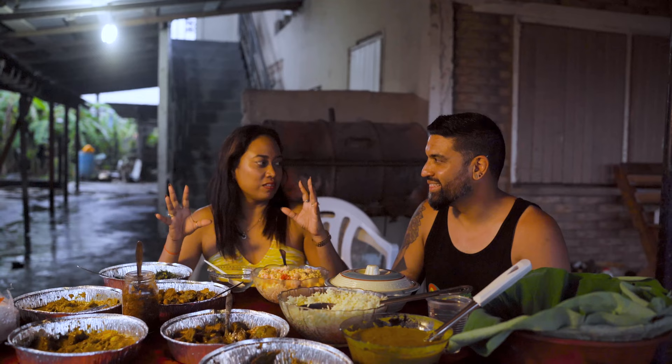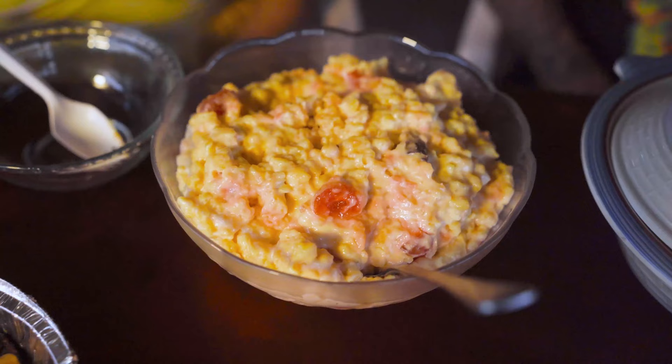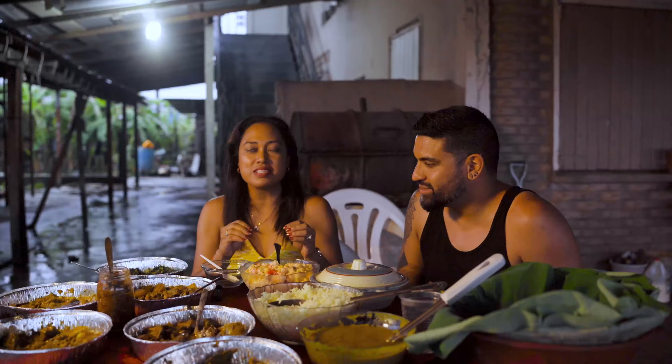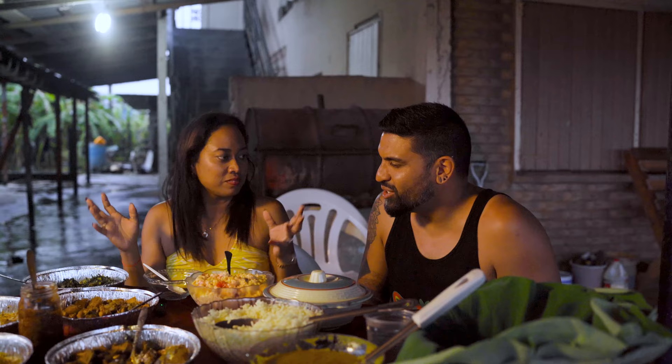The best way to end a meal of seven spicy curries is to cool down with some delicious desserts, especially sweet rice. This is a must at most events, if not all — pujas, jandy, wedding house. And this looks like the Guyanese way, the way they had it at temple.